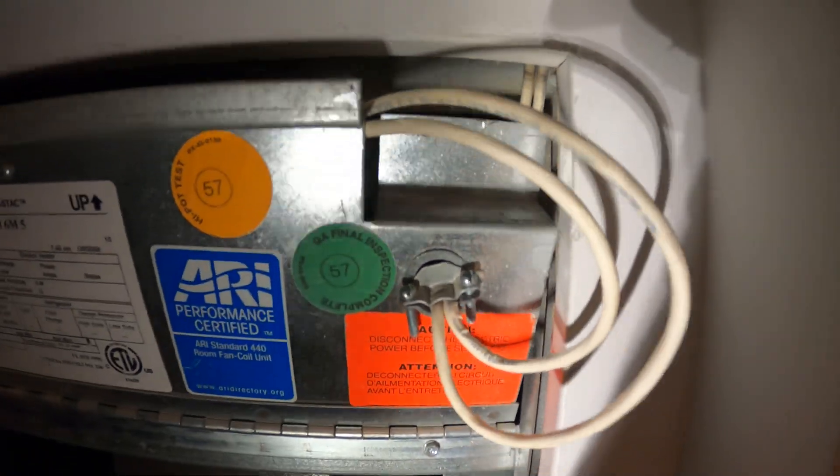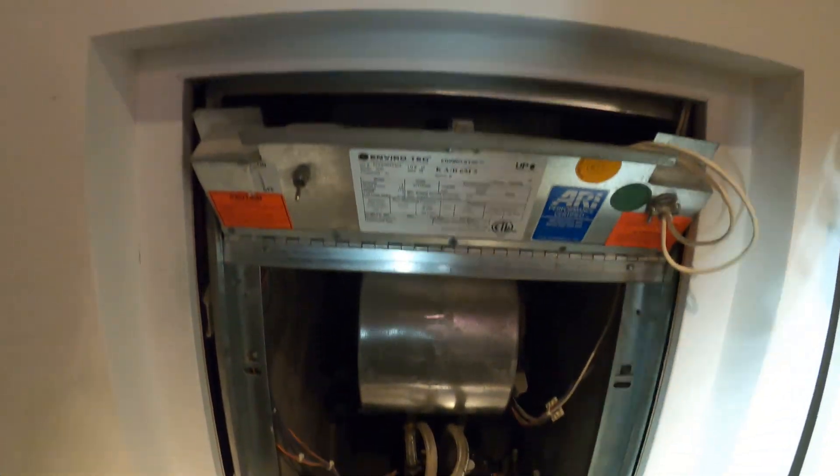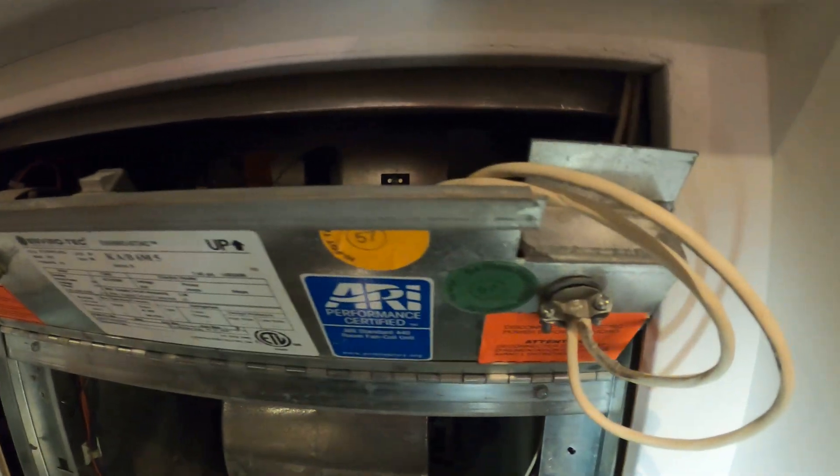Here's our control panel. I noticed this cannot close because there are actually wires being stuck in here. I'm going to see if I can also rewire this and help them out with that, as well as get my wires in there neatly and secured properly. Let's do the right thing.